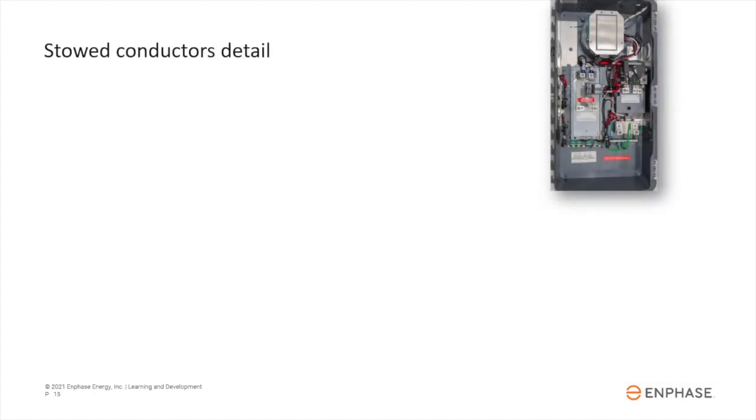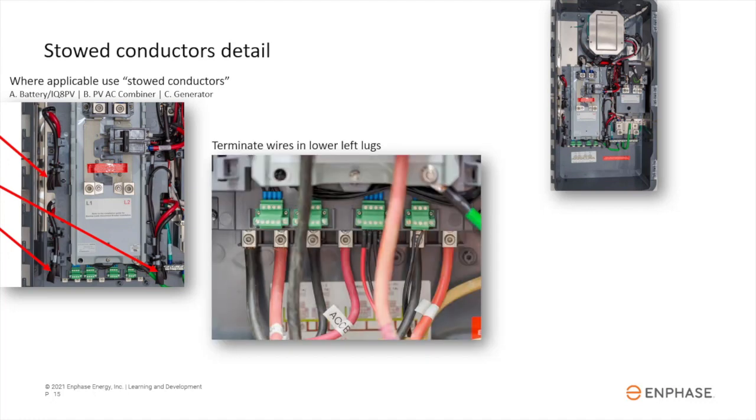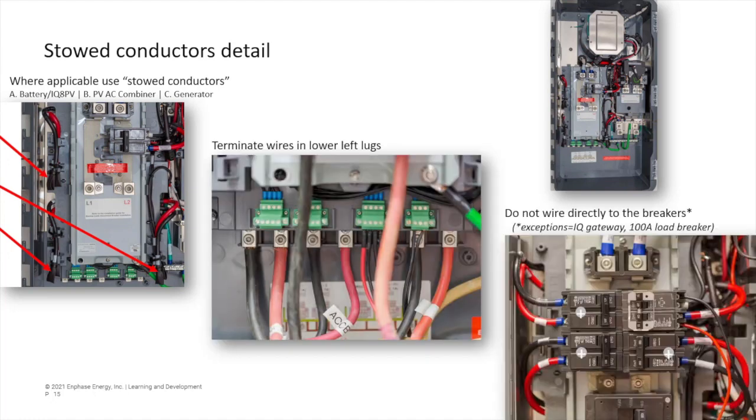In order for the system to work safely and reliably, a number of source circuits must terminate in the lugs at the lower left of the IQ System Controller. The circuit then passes through control electronics and relays, then passes through the breakers via the stowed conductors. Do not wire power sources directly to the breakers on the DER bus. The IQ Gateway and a 100-amp backup subpanel breaker can be directly wired to breakers here.